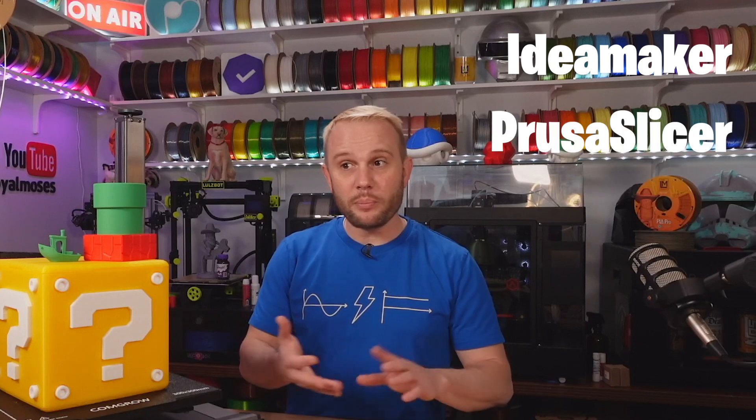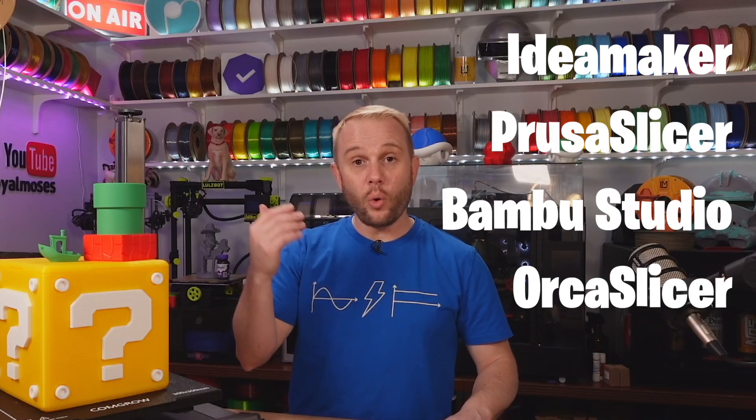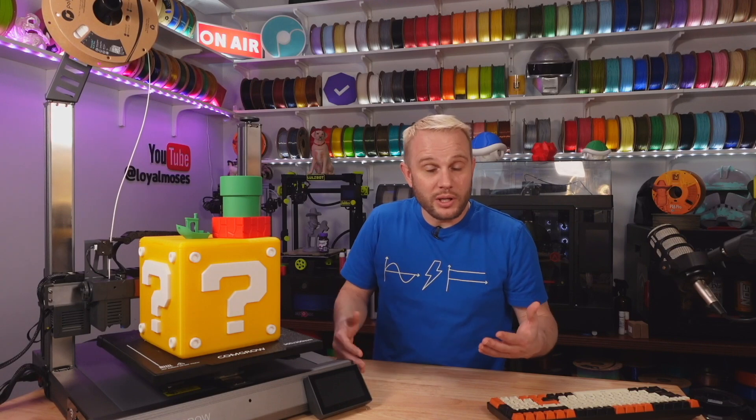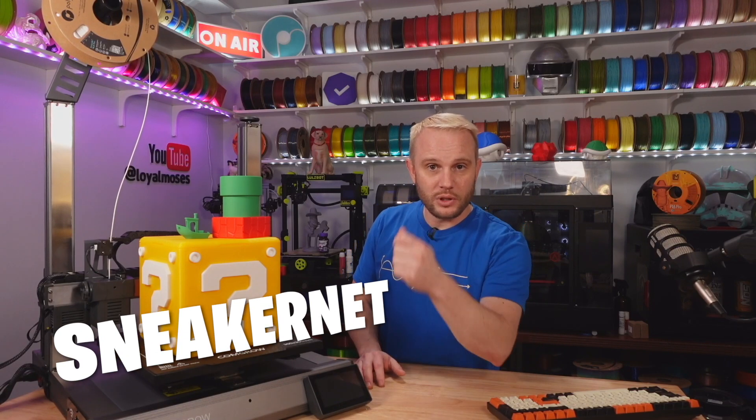Slicing is important and we have fantastic slicers in the industry: IdeaMaker, PrusaSlicer, Bambu Studio, Orca Slicer — which is the popular one right now. But ComGrow has their own ComGrow Slicer, which is basically a re-skinned version of Cura. I'm not a big fan of Cura mostly because I don't have much experience with it. There is an Orca Slicer profile for the big brother T500, so I imagine once the T300 is in the hands of the public there will be a T300 Orca Slicer profile. Getting prints to the machine can be done wirelessly via Wi-Fi — simple to connect on the touch interface — or the old-fashioned way with a USB drive.